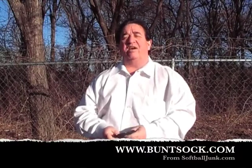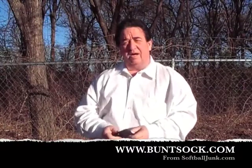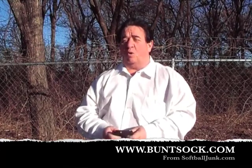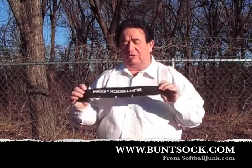Hello, Gary Leland here, creator of the Bunt Sock. Just to let you know who I am, I am the owner of SoftballJunk.com and I had the two-time Texas state champions — a bomb softball team, 14-under and 15-under state champions. So I've played a little softball, worked a little softball, know a little softball. And that's why I created the Bunt Sock.